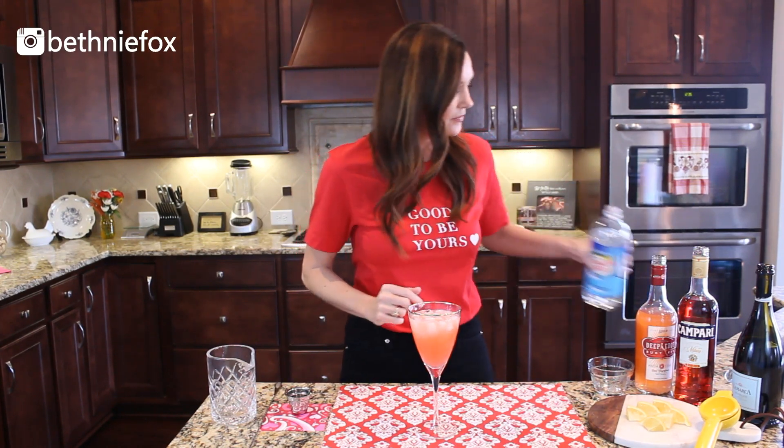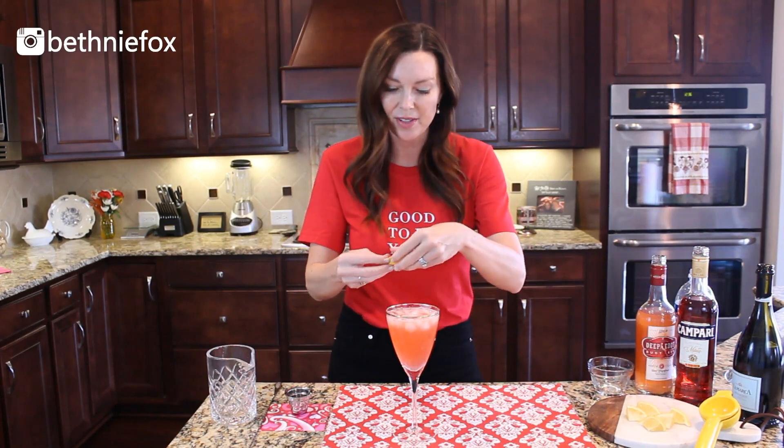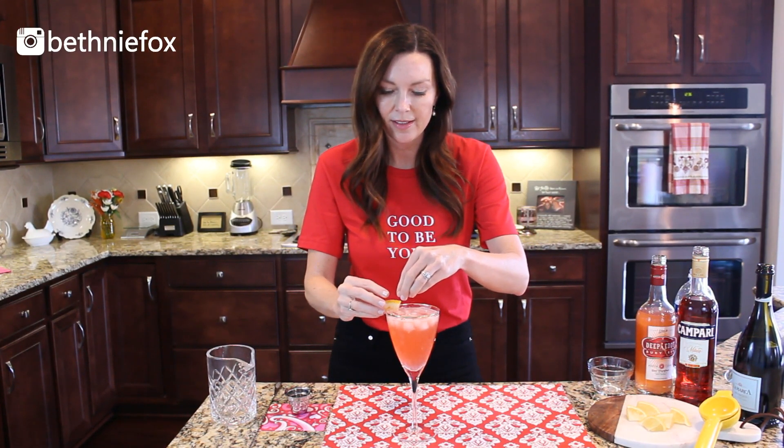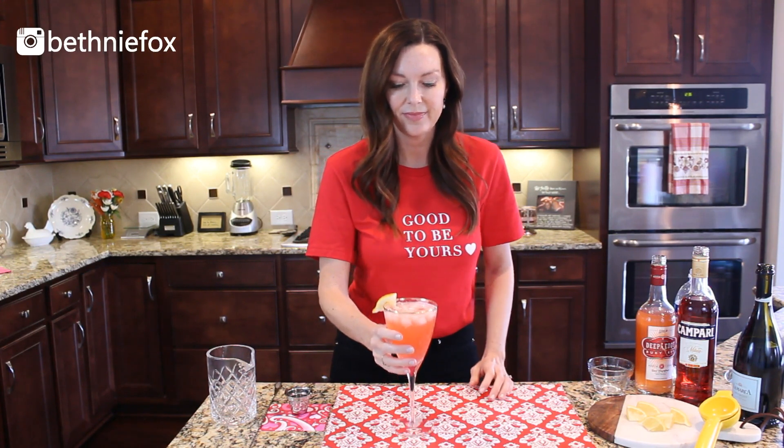Then we're just going to top this thing off with a little bit of club soda for another fizz. And then I'm going to garnish this with a little lemon. Yum!